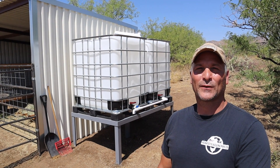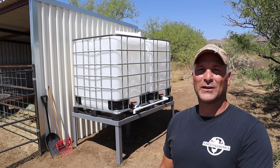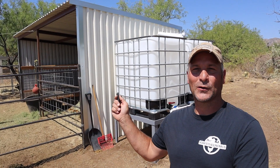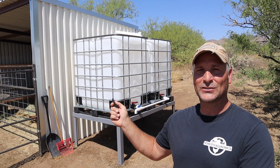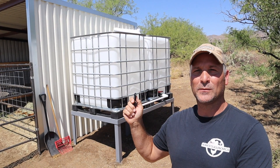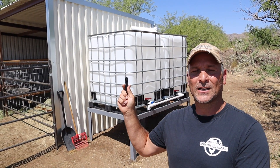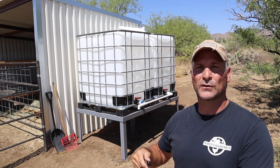Hey there guys, today I'm back with another simple DIY style rainwater harvesting project. As many of you know, we have recently acquired a wild Mustang that my daughter is training, and monsoon season is just probably a week away, so the timing couldn't be more perfect. In this video I'm going to show you how to set up a simple IBC tote water harvesting system with a first flush.